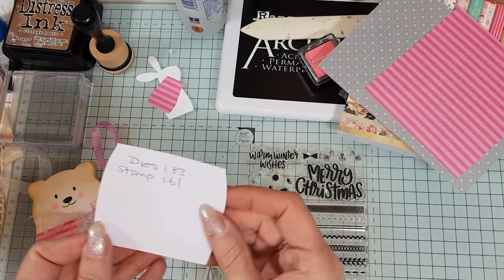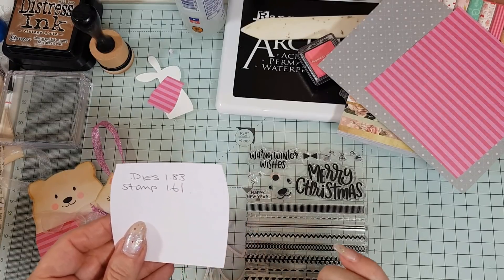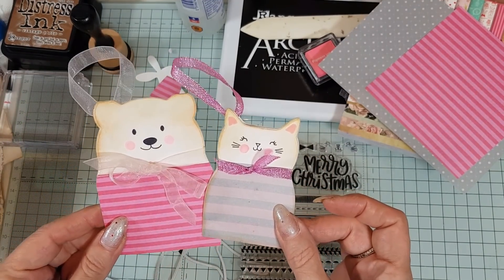Let me tell you before I start: the dies were £1.83 and the stamp set was £1.61. I just think because you don't have to have them for Christmas, they are just super cute.